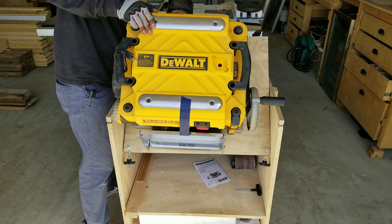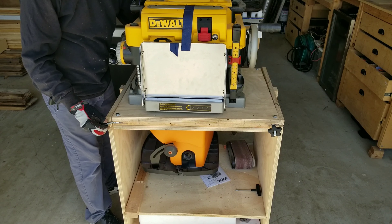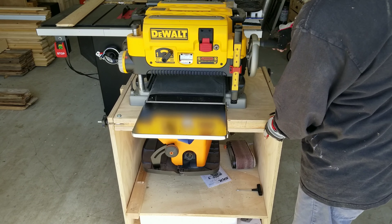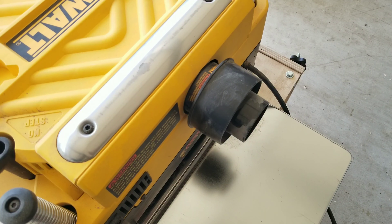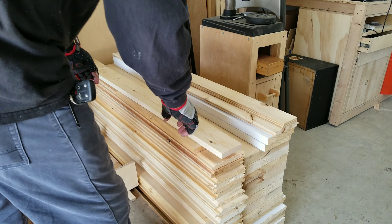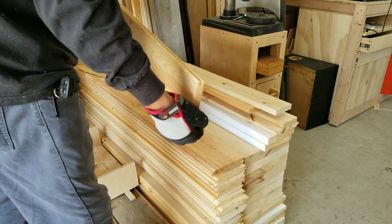First things first, I'm going to set up my planer. Unfortunately I did not make a video on the build for that flip part, but it's super useful. You see me here attaching the dust collection. I then select my wood and begin planing the board.